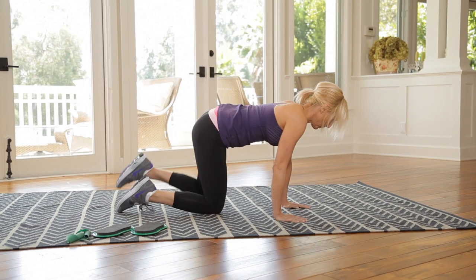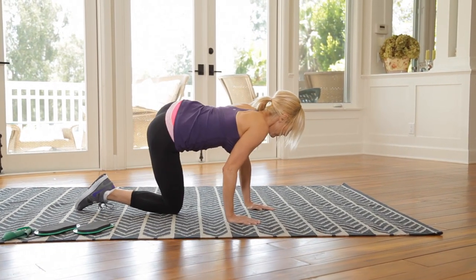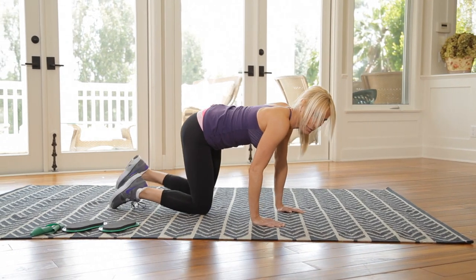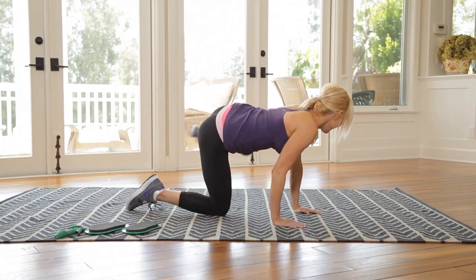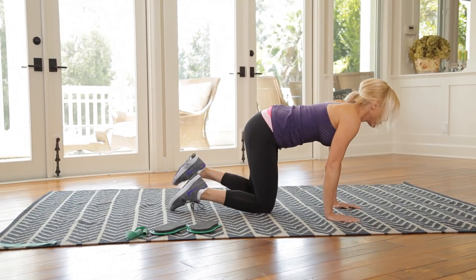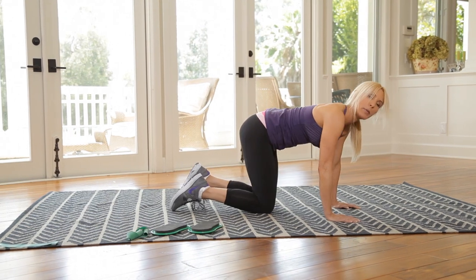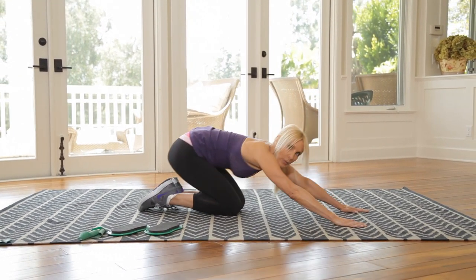Other side — one, three, four, nine, ten, thirteen, fourteen — one more. Awesome.